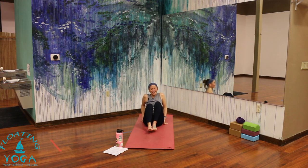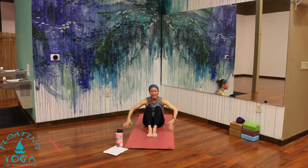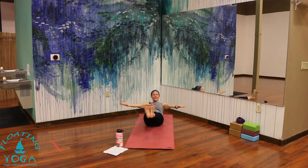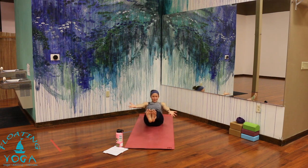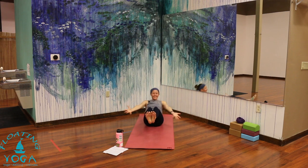Feet down — I promise we'll get to the other side later. Give yourself a little hug and take it right away into boat pose. Hands behind your shins, your legs — hover your shins, lift your heart, relax your shoulders. Arms can go wide. You're welcome to stay right here, or as you inhale extend and hover. Exhale, knees to chest. Twice more — breathe in, breathe out. Inhale. Exhale.